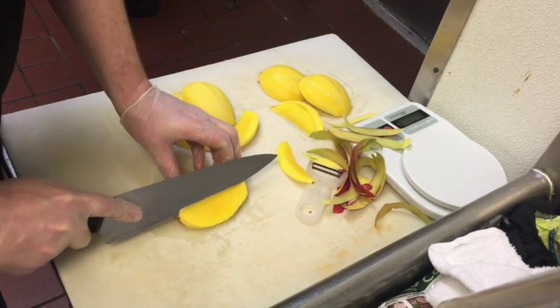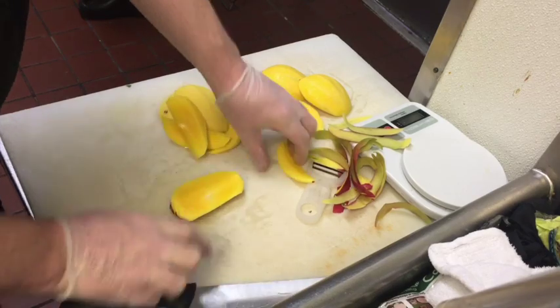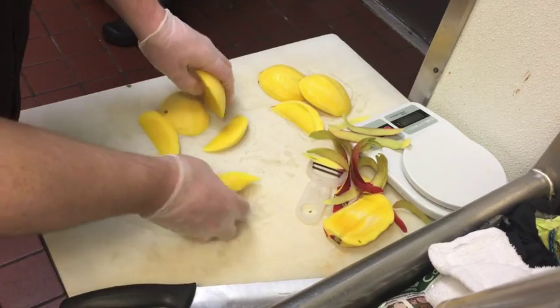It is important that you get a perfect yield off every single mango. Now that we've removed all the flesh from the mango, we can go ahead and discard the mango pit. We will not be using that anymore.